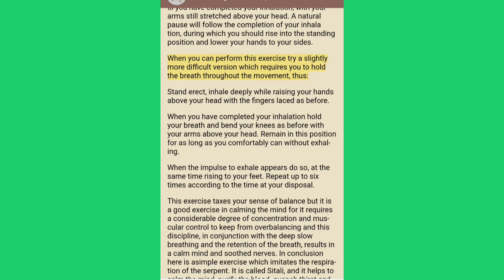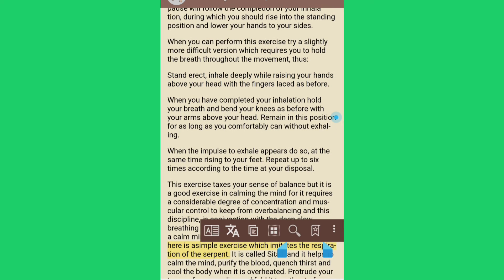When you can perform this exercise, try a slightly more difficult version which requires you to hold the breath throughout the movement. Stand erect, inhale deeply while raising your hands above your head with the fingers laced as before. When you have completed your inhalation, hold your breath and bend your knees as before with your arms above your head. Remain in this position for as long as you comfortably can without exhaling. When the impulse to exhale appears, do so, at the same time rising to your feet. Repeat up to six times.